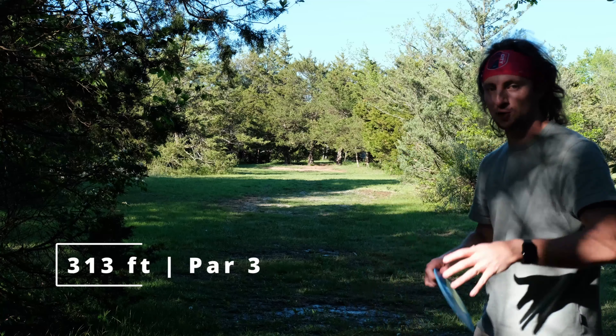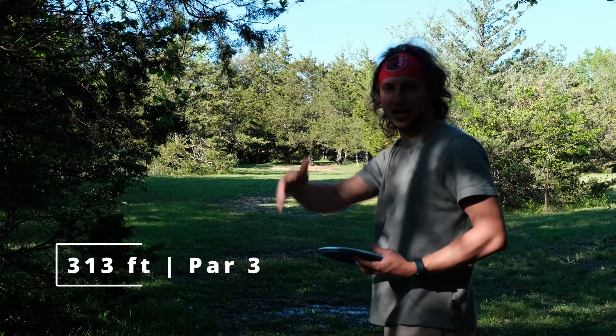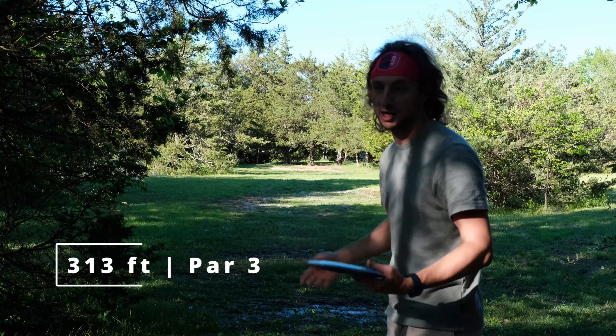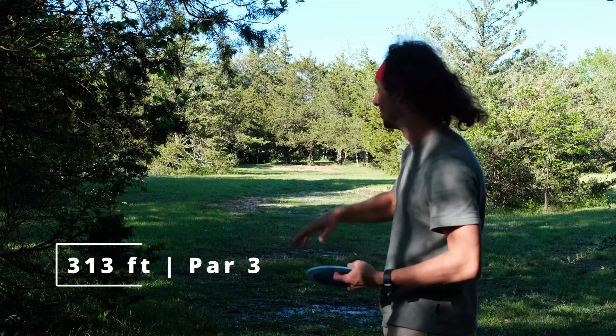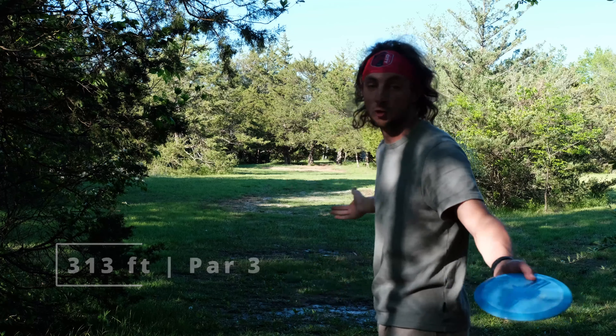We've got a 313-foot par 3 up the gut here. Typically I go big hyzer out and around — I think that's actually the better play — but I'm tired of throwing hyzers. We're gonna throw something flat and straight and see how this disc holds up. There's a tree line on the right protecting the basket, but we're just gonna ignore that.